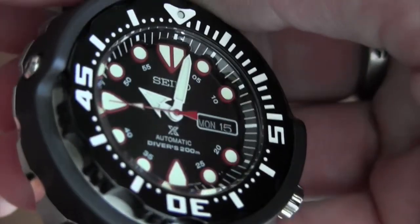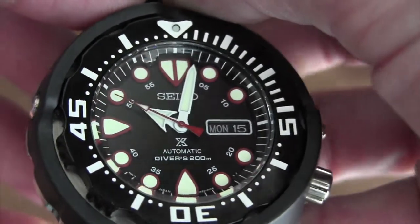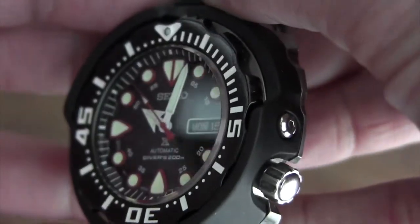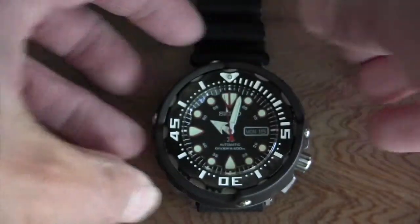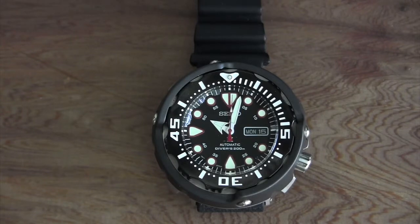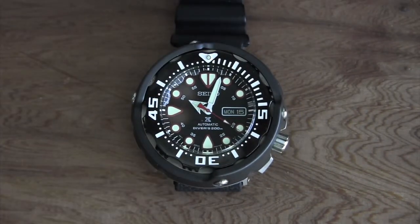Looking at the dial again, it's a really beautifully done watch. Originally these were in the 500–600 dollar range, which I feel is fair. The fact that I got this for 200 dollars and it's basically brand new is incredible — not a scratch on the crystal, not a scratch on the bezel. I honestly think somebody bought it, realized it was a little bigger than they wanted, and sold it.